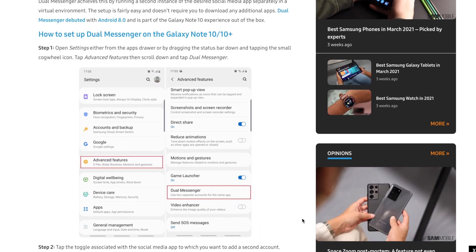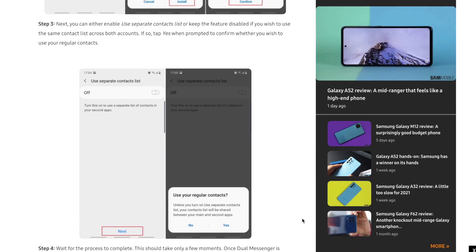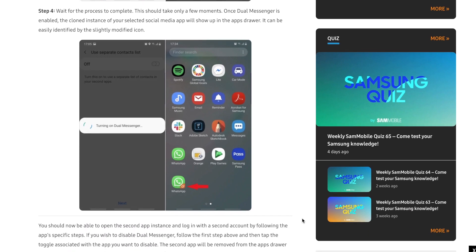And lastly, there's dual messenger. No need to download additional apps like a second Facebook Messenger just to use a separate account.